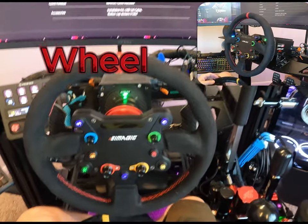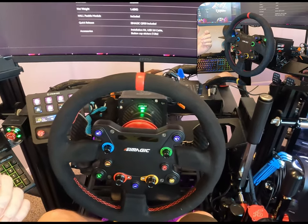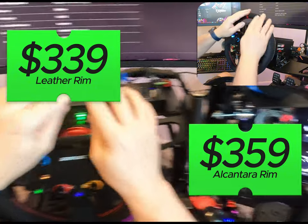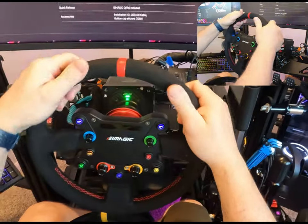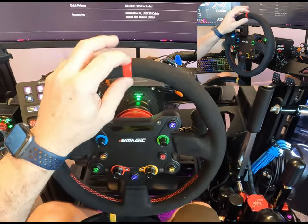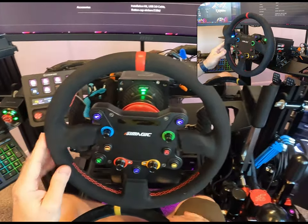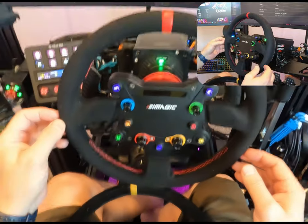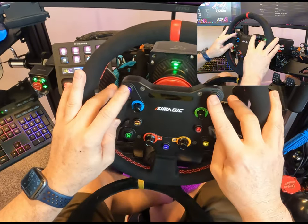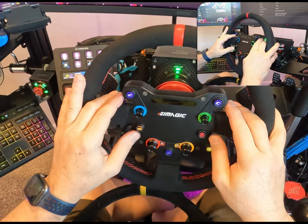So with the SimMagic GTS wheel, it comes in either leather or Alcantara — the leather being $339 and the Alcantara being $359. I actually like the Alcantara as you can tell. It does have a leather stripe here as an indicator stripe for centering. And then of course with the button arrangement here, everything is LED lit up as you can see, with seven RGB buttons here customizable with colors.